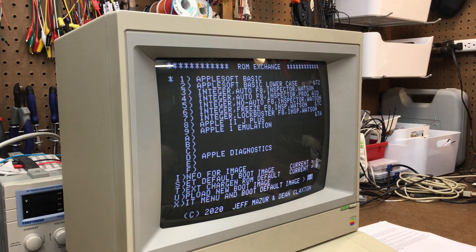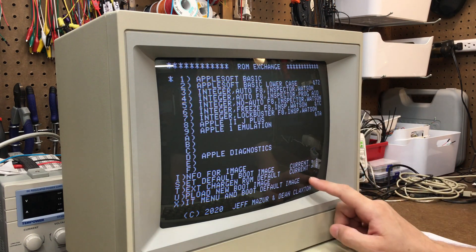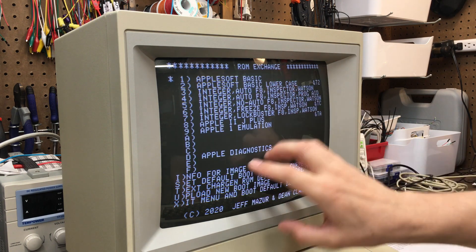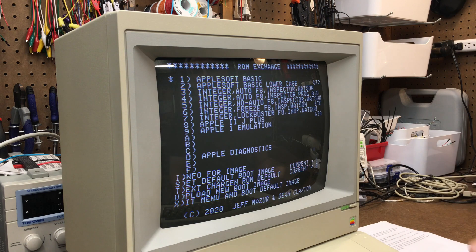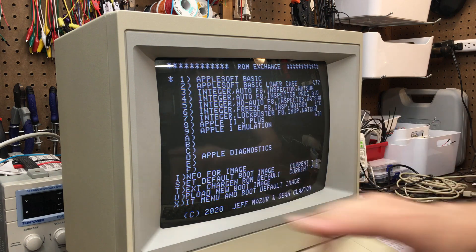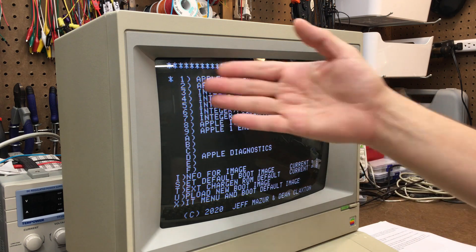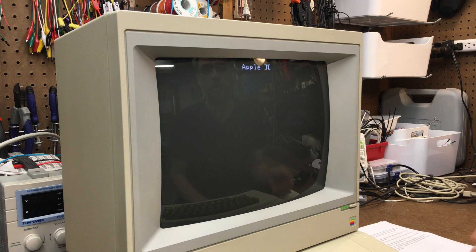Let's turn on the machine. The first thing you know is that it comes to the ROM Exchange boot ROM. You might have noticed down here that there's a little countdown, and I pressed one of the keys on the keyboard to stop that countdown. If you don't stop that countdown, it will automatically boot to whatever you have the default image set to, which in this case is Apple Soft Basic. So let's go through some of the options. You can see all 15 different ROMs that you can select here, and you pick those ROMs by literally just pressing a number. Say if I wanted to boot Apple Soft Basic with lowercase support, I hit 2 and it boots up — that's basically all there is to it. It's pretty straightforward.